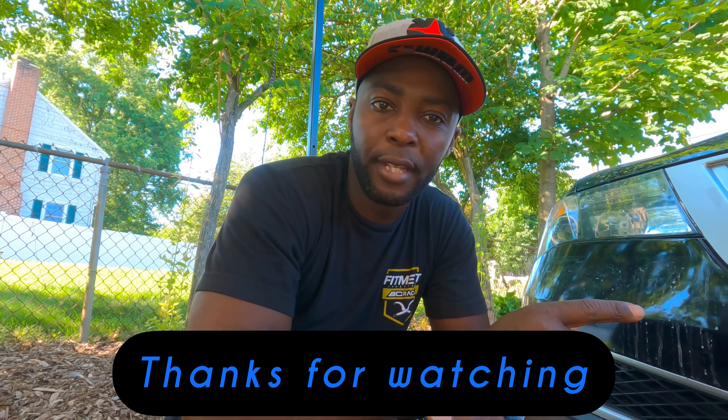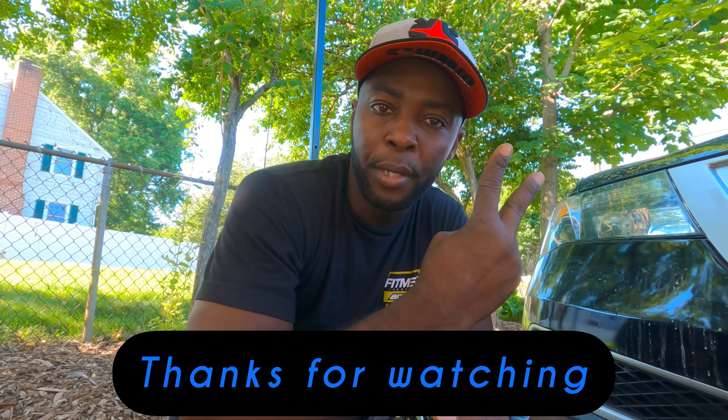Anyway guys, this is all done. Thank you for watching, like and subscribe, tell me what you think. Until the next time — peace!